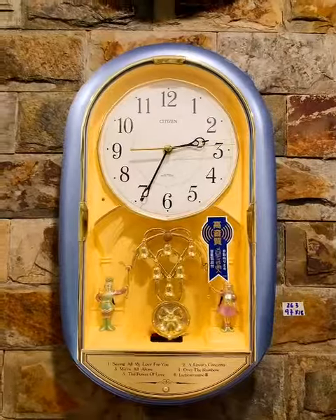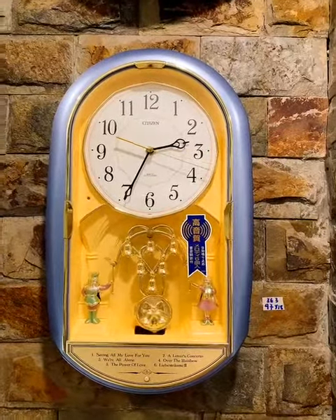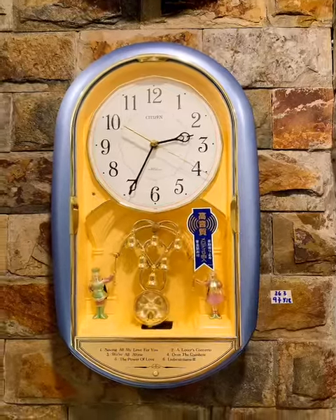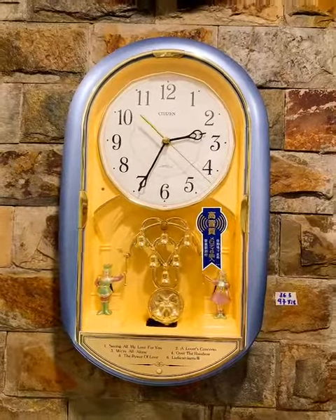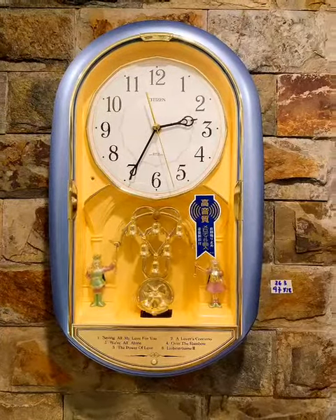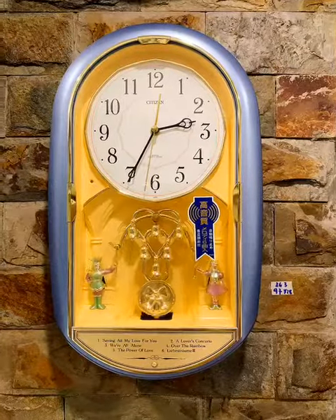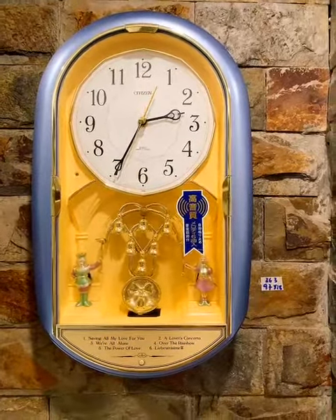Kích thước của em đồng hồ này là 47 x 28. Mã của chiếc đồng hồ này là 363. Các bác muốn biết thêm thông tin chi tiết có thể inbook trực tiếp qua Facebook Sơn Japan Hàng Nhật hoặc truy cập web hangjapan.vn, mã 363, để tham khảo cũng như xem ảnh chi tiết của chiếc đồng hồ này.